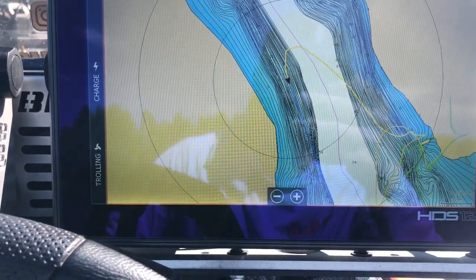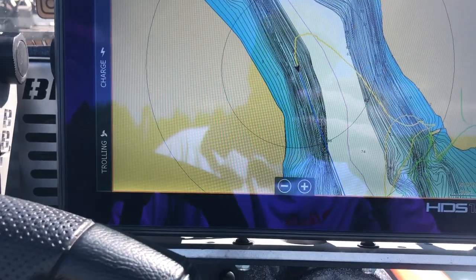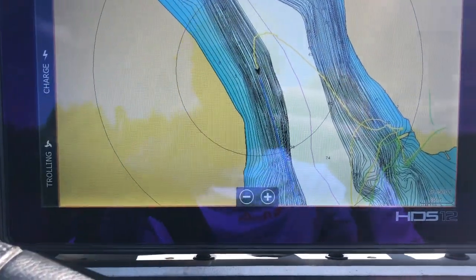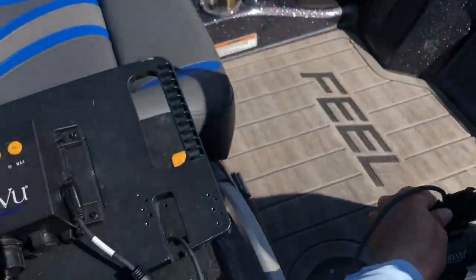Maybe you went through a big school and there's a bunch of sheepshead, drum, walleye, perch, smallmouth, largemouth — it could be a mix of everything. So that's where the Aquaview really comes into play and why I like to use that Aquaview Multiview.